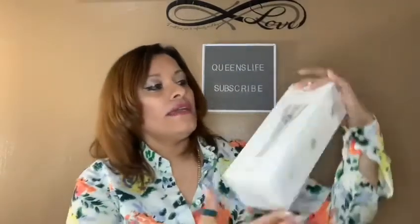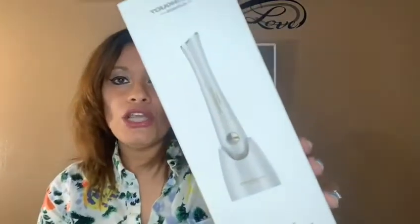I did get the package from Amazon, and this is the way the packaging looks. I'm going to jump right into it and let you know what the product is. The company name is called Touch Beauty — the link will be in the description box so you can click on it and order yourself one.